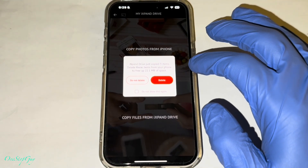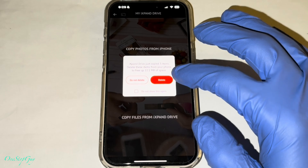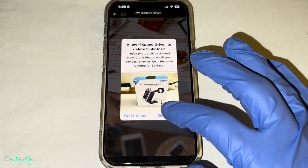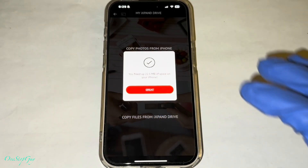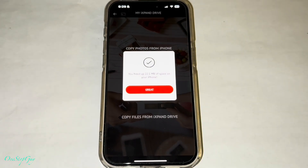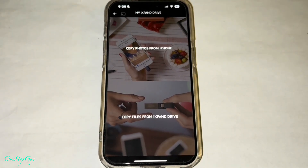Now it's moving, as you guys can see, and it's done already. It says iExpand Drive just copied three items. It asks to delete items from your phone to free up space - so you can delete it to free up space or do not delete. For this purpose, I'm going to go ahead and delete it because we don't really need those pictures. It's going to ask you to confirm that you're going to delete these three items. Go ahead and press delete. And then it says great, you saved up some space. Deleting three pictures is going to save up 22.1 megabytes of space on your iPhone. But you also need to go to your iPhone's deleted photos and videos to permanently delete them.